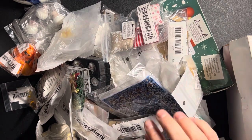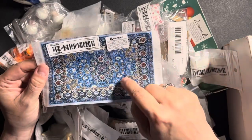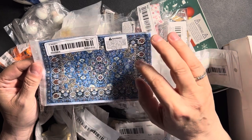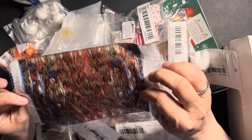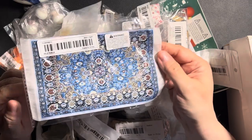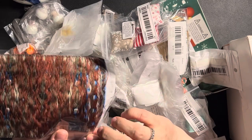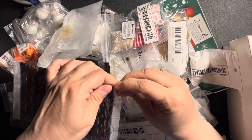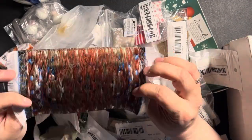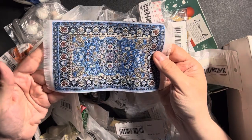I'll start with this one — it's a woven carpet. I've already got two of these; I paid about seven euros for one in Germany before, and this one cost me less than three euros. Let's open it — there you go, it's woven fabric and it's a lovely carpet.